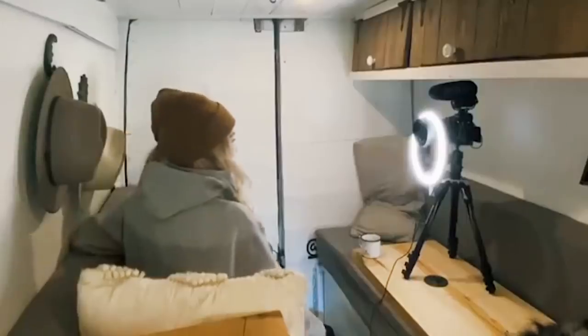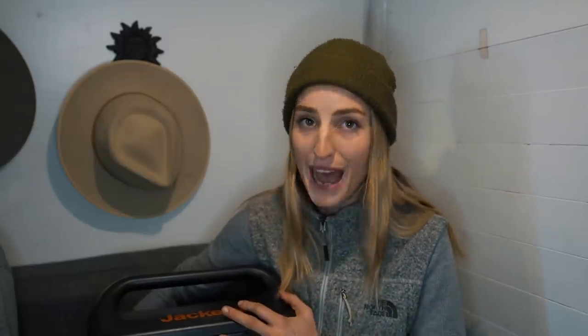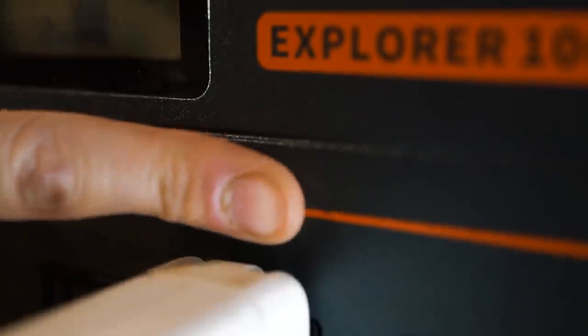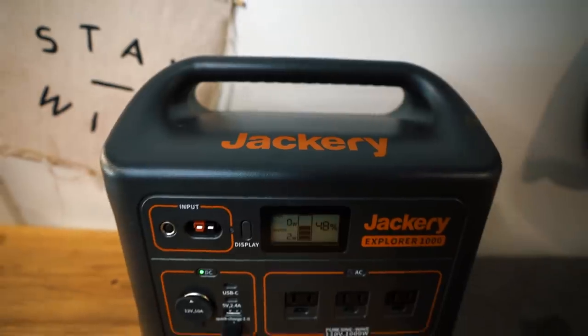We first partnered with Jackery about six months ago and we've been using the Jackery 500 for all this time — it honestly lives on this fridge box. We use it every day. So this is like an honest six-month review of the Jackery — it's actually powering this shoot right now. This right here is the Jackery Explorer 1000. It is a portable lithium power station and it has a 1,000-watt pure sine inverter. It is a very powerful little beast, and it even has three AC outlets and two USB-C outlets, which makes it amazing to charge MacBooks as it hardly drains any of the battery. We're sitting at 48% right now — I think we're going to go charge it.